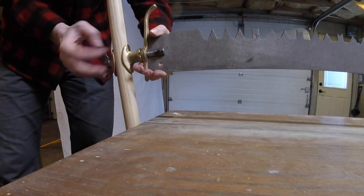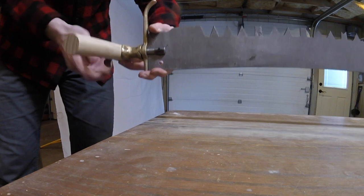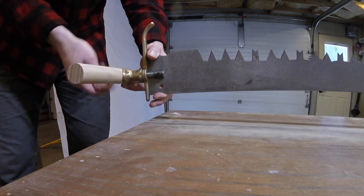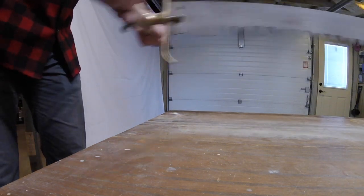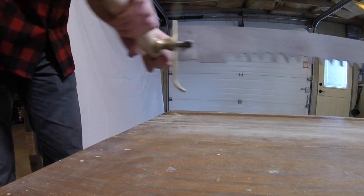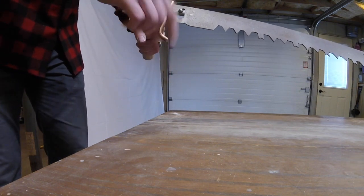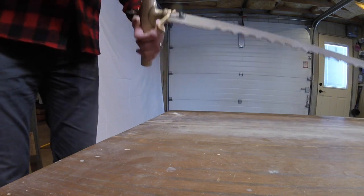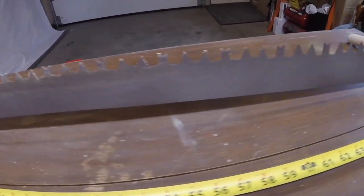This design also allows you to change the orientation of the handles to the blade. This particular saw blade ends up being about six feet long.